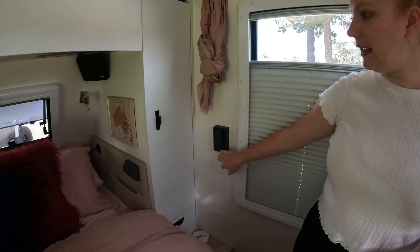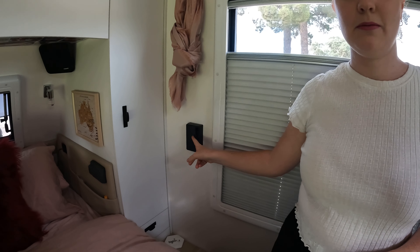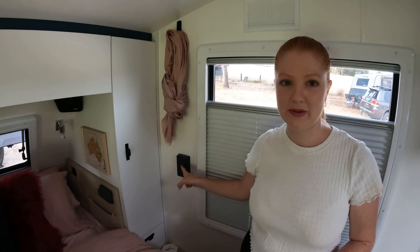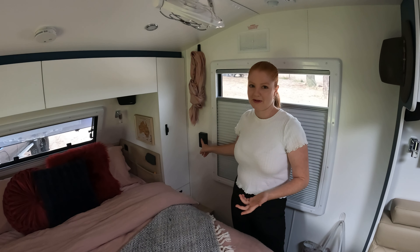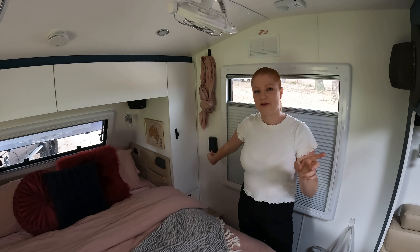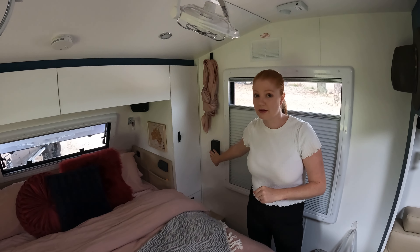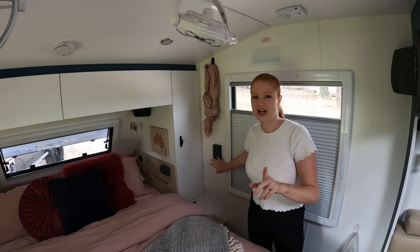This bedside here we've got the caravan switch which should be set up with the C-zone, but for some reason it's not — we're going to work with Lotus to sort that out. This light switch turns the bathroom light on, which is really good at night, but I don't use it anymore because I've got a really cool rechargeable light in there.